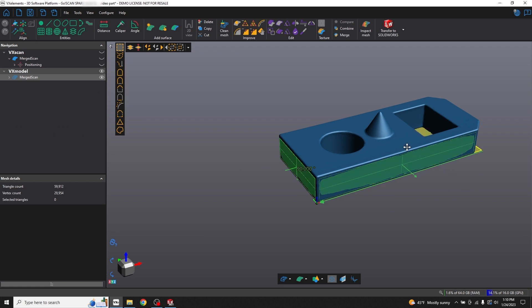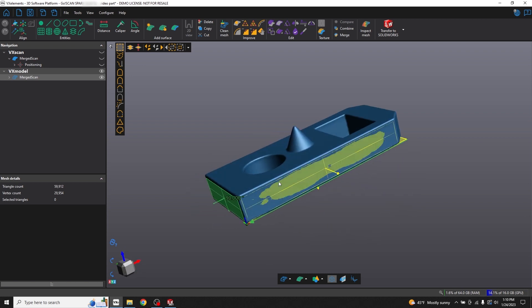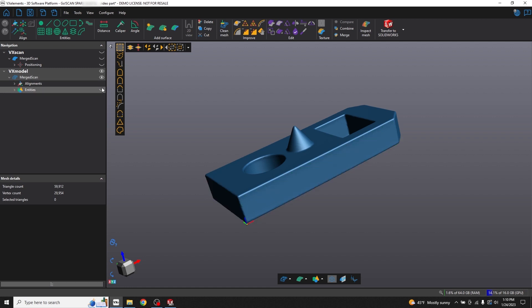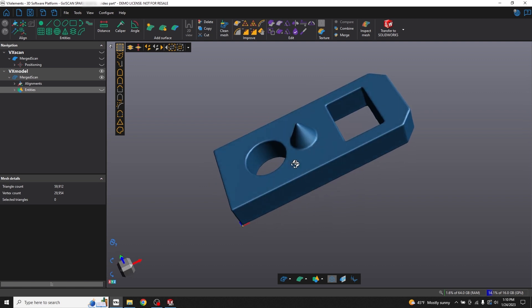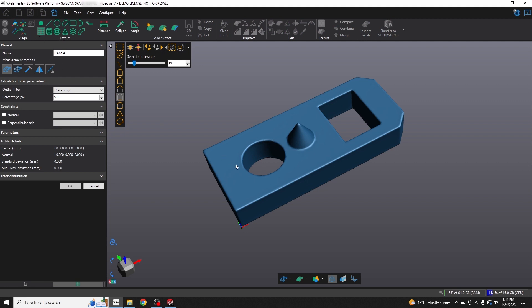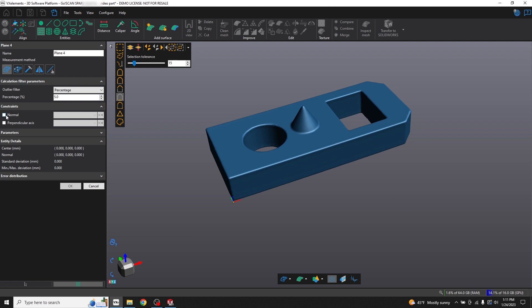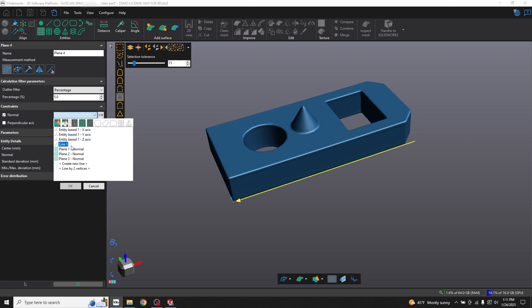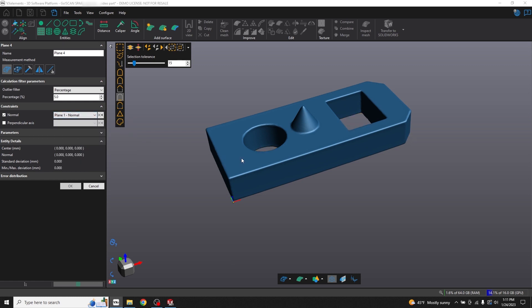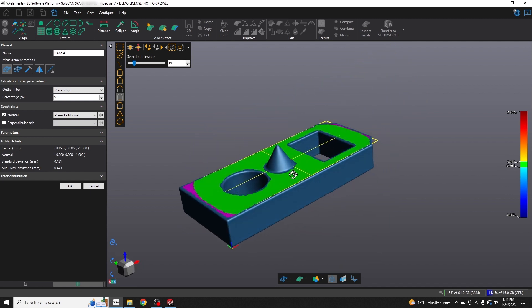Next I'll need to create the entities I'll need to send to SolidWorks so I can recreate my part over there. Now that I've aligned my part to a coordinate system, I don't really need to see these entities I already created — those were only for aligning the coordinate system — so I'll go ahead and hide those. Now I'll define some geometries. First I'm going to create a plane on this top face here, so I'll select the plane tool again. I want this plane to be perfectly parallel to plane one, so for my constraint I'll select normal and then select plane one. I'll click on the top face, and there is plane four, which is perfectly parallel to that bottom plane. Click OK.